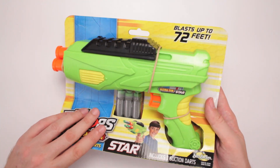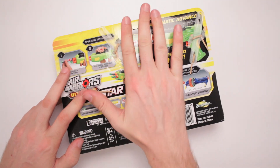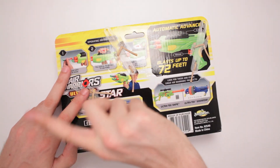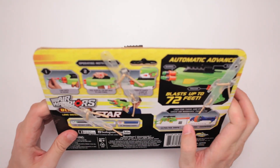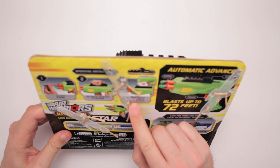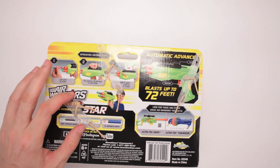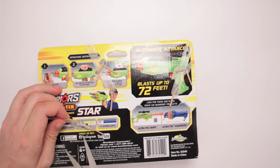Includes three suction darts, blasts up to 72 feet. If you're looking for a 73-foot dart, not the gun for you. Load darts as shown, pull the light all the way back to load power, pull trigger to launch dart up to 72 feet. They're really sucking the 72-feet thing. It is precise — it is precise the way that these darts work.